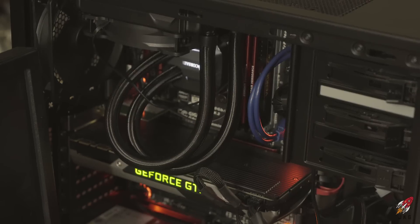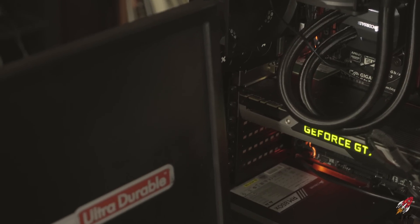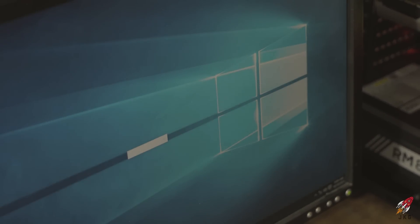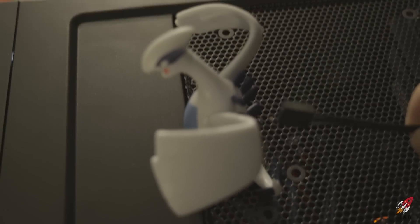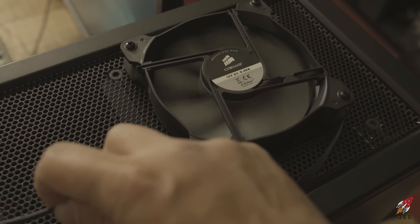Everything looks good — no errors, looks clean, nice build. It was a little hard to fit the CPU cooler but it all fits with nothing hanging on each other. Ryan now has a complete PC! There's one extra fan that doesn't fit since there's not enough room for two fans in the case, so it just hangs out — and interestingly, the Luga can power it up.